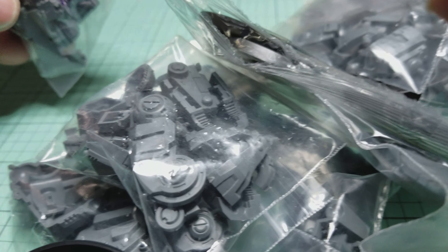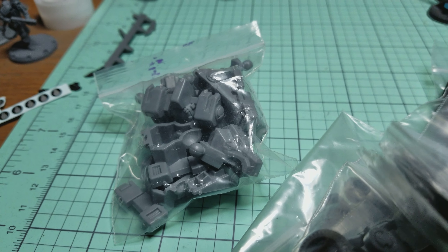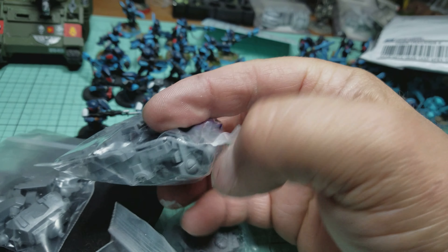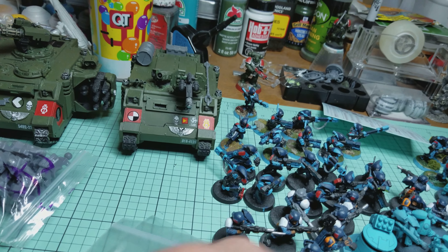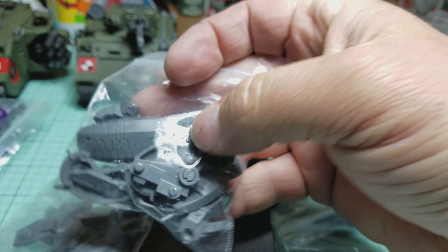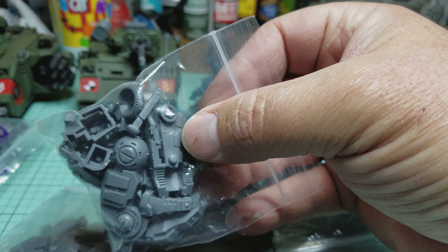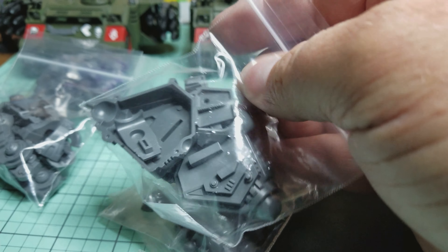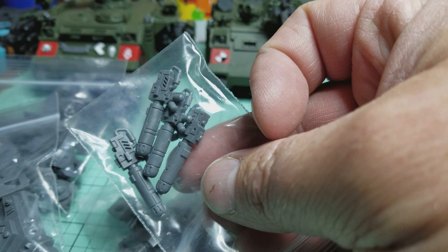There should be parts in here enough for crisis teams, just like what I have here. The light is a little bit lower, so I've got some older style crisis head or body parts. Looks like broadside pieces too. And here are some torso pieces — it's more plasma rifles. Need those, they're good.